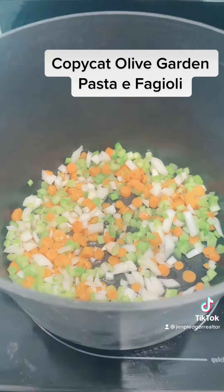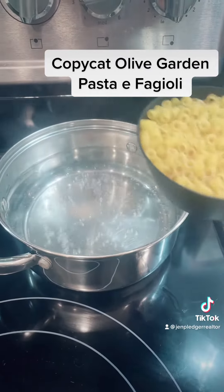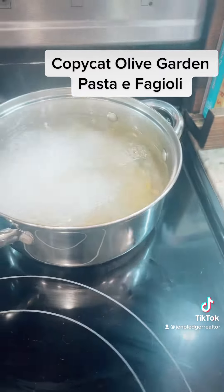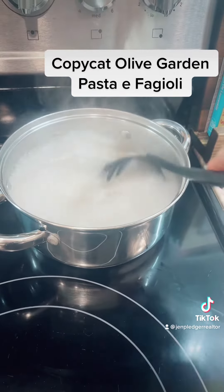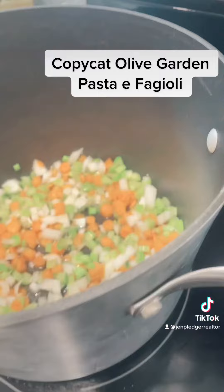I've got the veggies in there sautéing, and good timing — my water is ready. So I'm going to add one cup of dry ditalini pasta to this. I think it's important to cook your pasta separately and then add it to the soup so that it doesn't absorb all of the liquid from your soup.